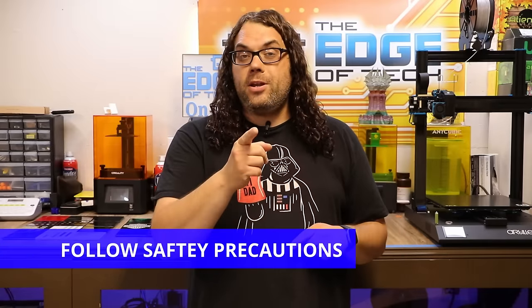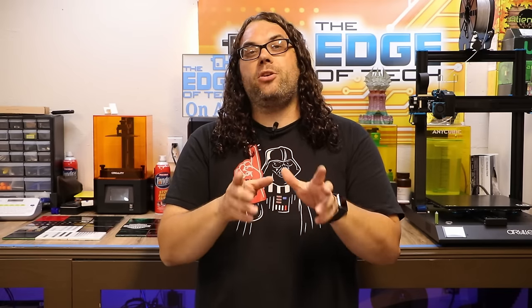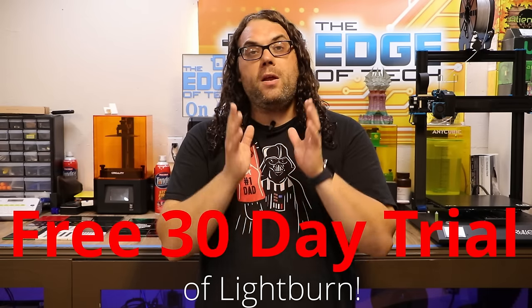Number two: in the video you'll see me wearing gloves — that is my choice. I prefer to wear gloves when I'm around acetone and paint thinners. My hands dry out and just don't like it. I'm not saying everybody has to, but safety first. Read the directions on the cans, read the directions on your spray paint, and make sure you protect yourself. Number three, you're going to need a program called GIMP and also Lightburn. Lightburn has a ton of features — it's a very advanced program for lasers with a free 30-day trial. All links will be in the description below.